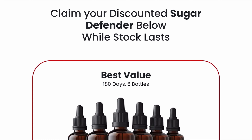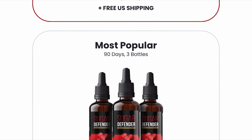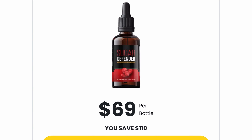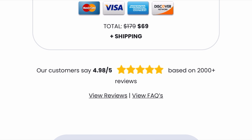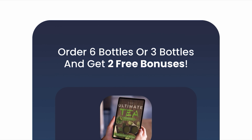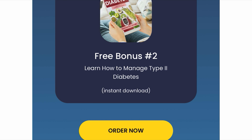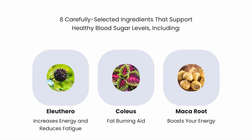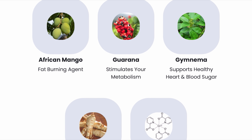What is Sugar Defender and does it really work? The answer is yes, Sugar Defender works. It is a powerful and effective blood sugar support and all-day energy aid. It consists of 8 carefully selected ingredients that support healthy blood sugar levels. Once your body adapts to the ingredients, you'll notice less hunger, more energy, and better blood sugar readings.